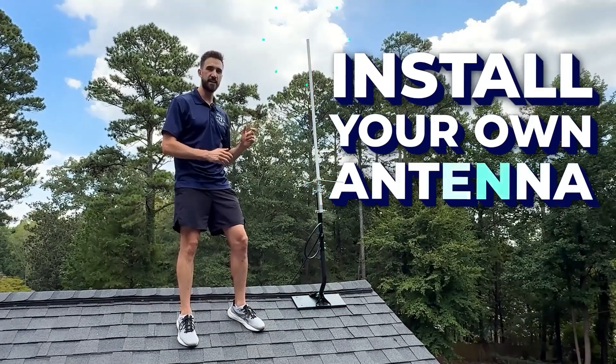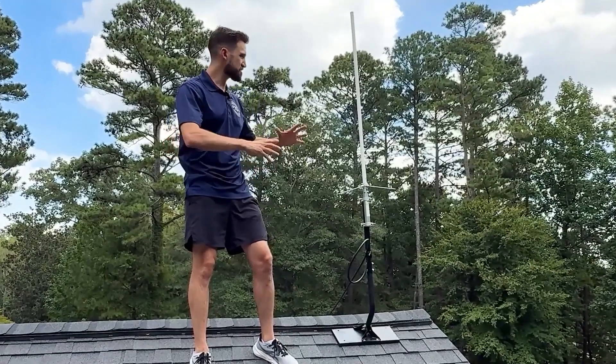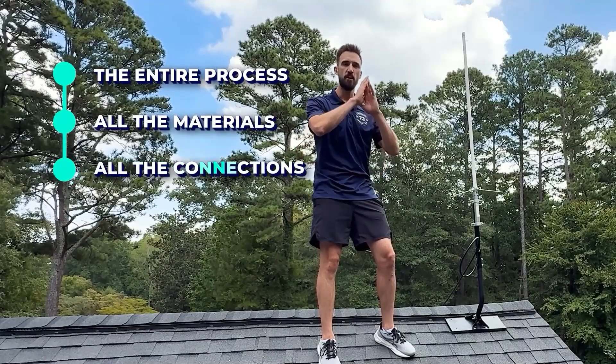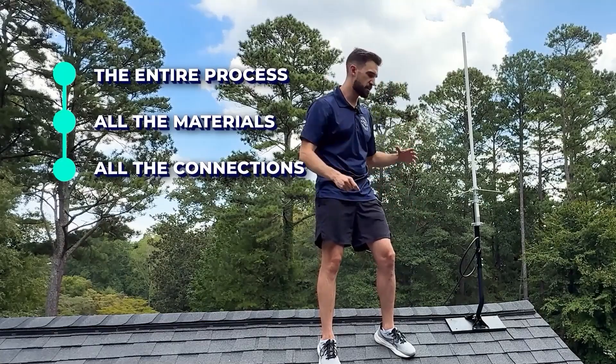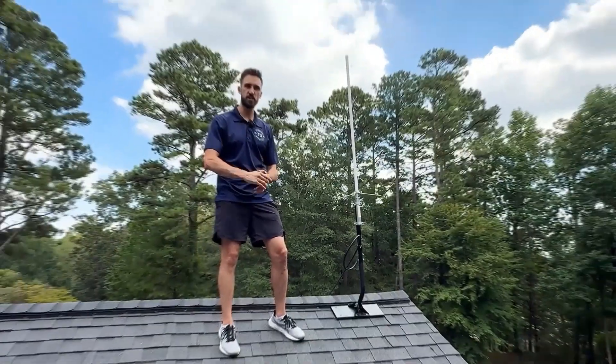Do you want to install your own antenna and radio station at home for ham radio or GMRS? I just installed this awesome rooftop antenna for ham radio and connected it into my shack. I'm going to take you through the entire process step-by-step, including all of the materials, all of the connections, whether it's for ham radio or GMRS, whether you want to mount it on your roof, on the chimney, or some other place.